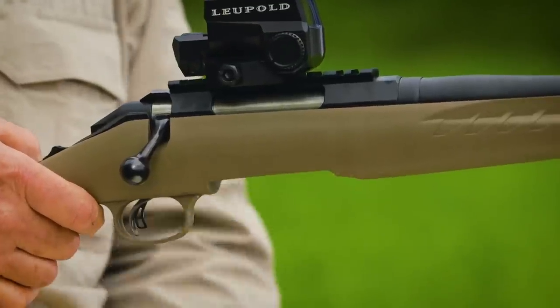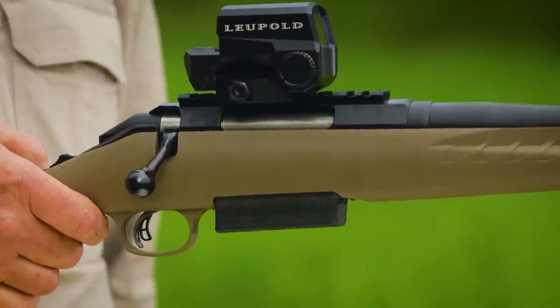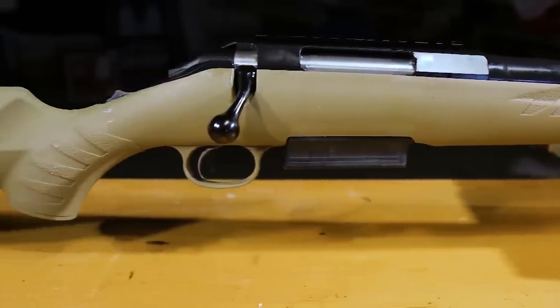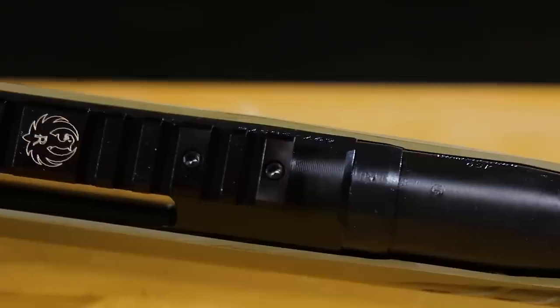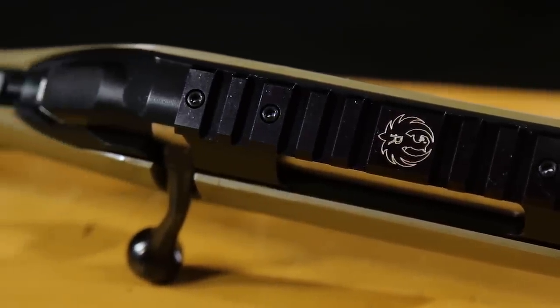The three-round detachable magazine makes loading and unloading a snap. The lightweight synthetic stock is molded in flat dark earth and will stand up to years of abuse. It blends a classic look with modern grasping surfaces, and its butt is capped with a soft black rubber recoil pad. A factory-installed one-piece aluminum scope rail lets you attach your favorite scope or red dot.